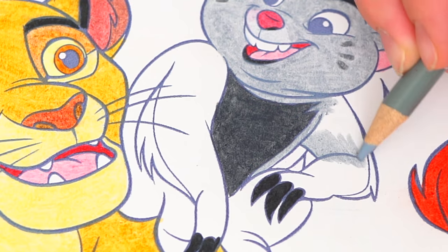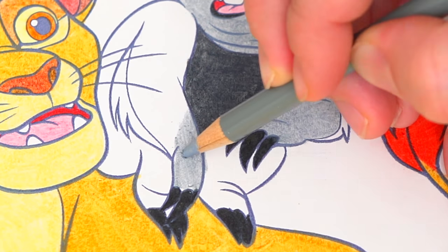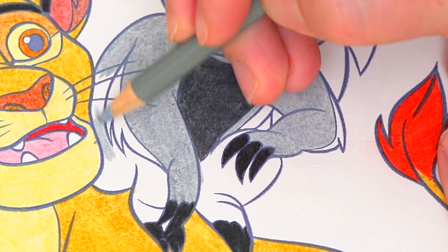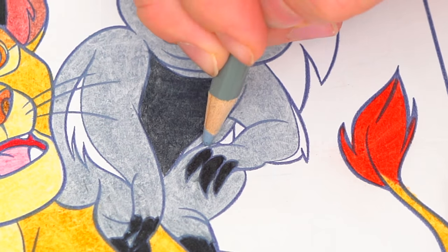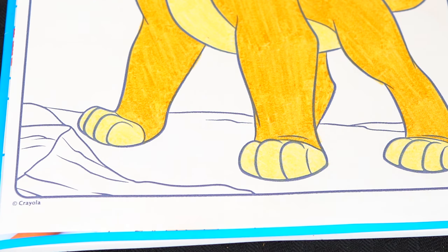Let's color in his face. Now let's color in the background. Let's make these rocks down here at the bottom tan.